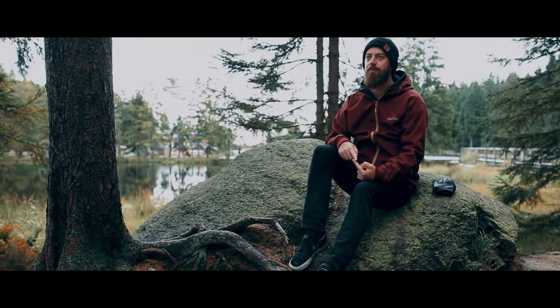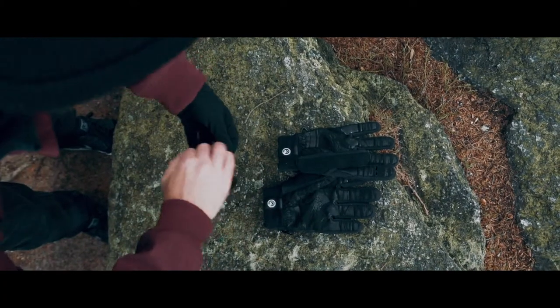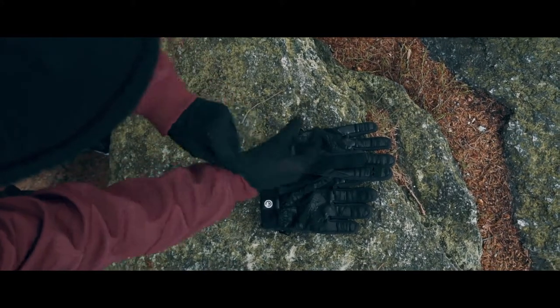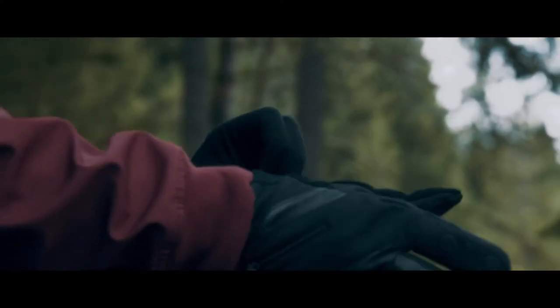A perfect photography glove for me has to meet at least three criteria. Criteria one is a glove must warm your hands. When you wear a photography glove you need to have warm hands — that is what a glove is designed for, and so this is the main criteria. It should be warm.